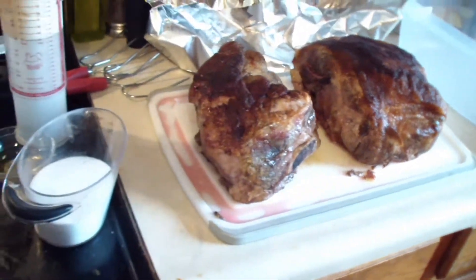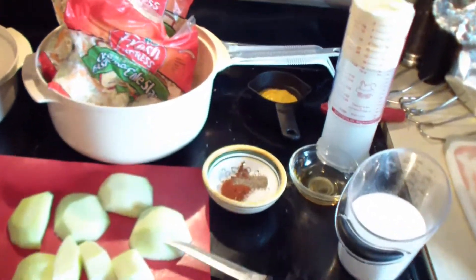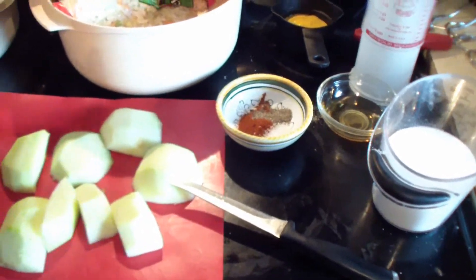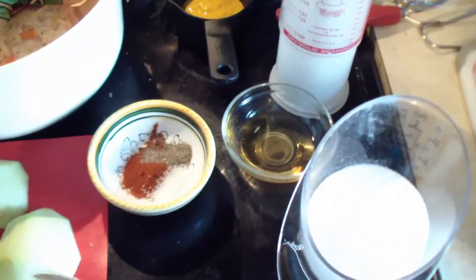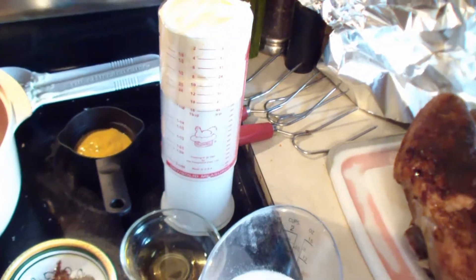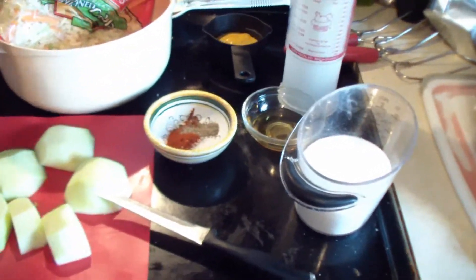My parents are coming over for supper, and I asked for suggestions on what to pair it with, and someone said a sweet and spicy coleslaw. So that's what I'm going to do. I like to buy mine already done up — that just saves me a lot of time — but feel free to shred up carrots and cabbage if you want to. I have two Granny Smith apples, some sugar and some apple cider vinegar, cayenne, salt and pepper, mustard, and mayo. I'm going to thinly slice my apples, get my ingredients mixed up, and then pour it over the coleslaw.